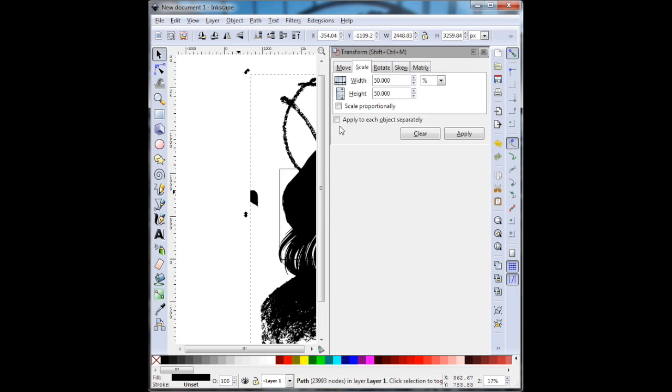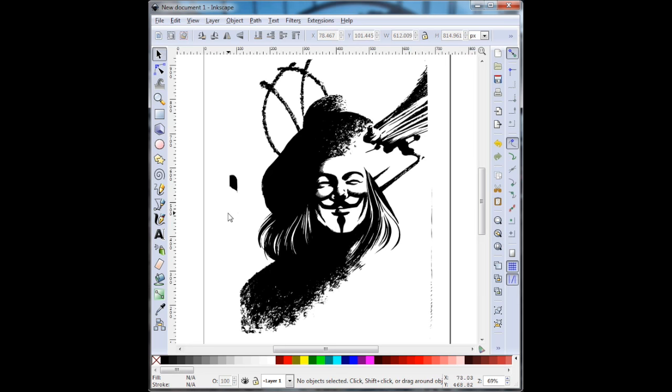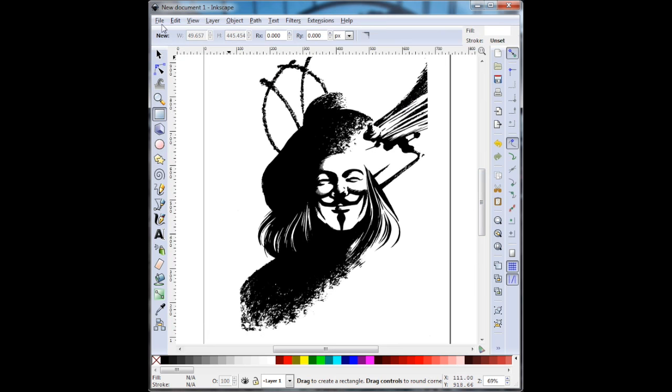Now I'm going to go to Object and Transform, and I want to scale it down — made it smaller to fit on my page. As you can see, that page is an 8.5x11 piece of paper. I'm going to center it, and then I want to remove that black splotch there, so I'm just going to draw a white square over it. And that's it — now it's ready to be printed onto my transparency.